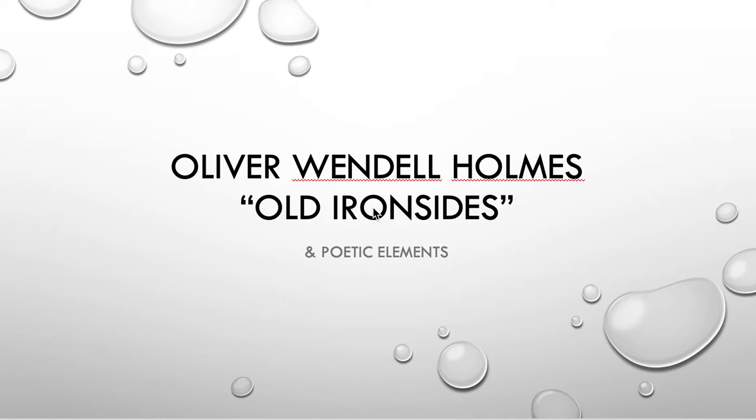This is my lecture on Old Ironsides by Oliver Wendell Holmes.